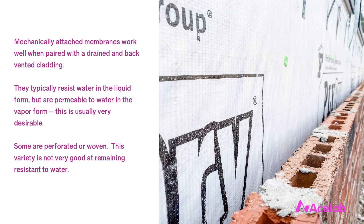Unfortunately, this is an area where useful technical information is at odds with the marketing messages of the people who sell these kinds of membranes. Mechanically attached membranes work very well when paired with a drained and back-vented cladding. They typically resist water in the liquid form but are permeable to water in the vapor form, which is usually a very desirable characteristic. Some mechanically attached membranes are perforated or woven, and this variety is usually not very good at remaining resistant to water long term — making them even more dependent on having a clear drainage space in front of them.